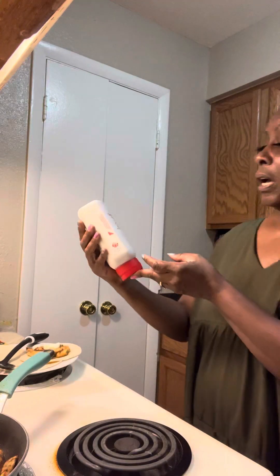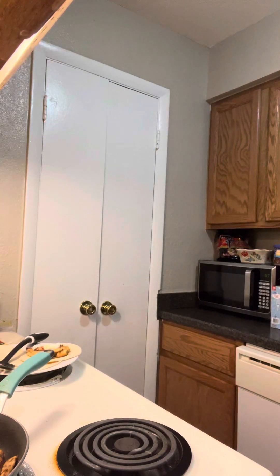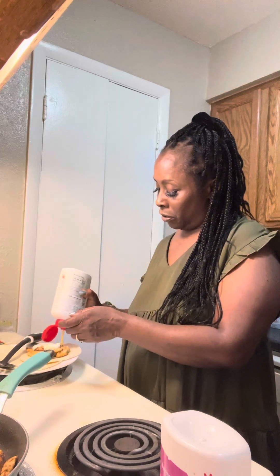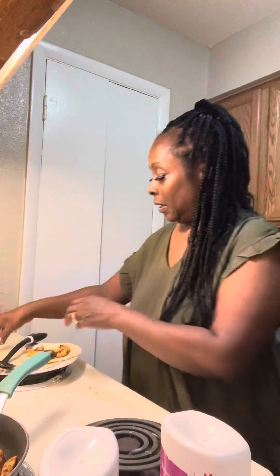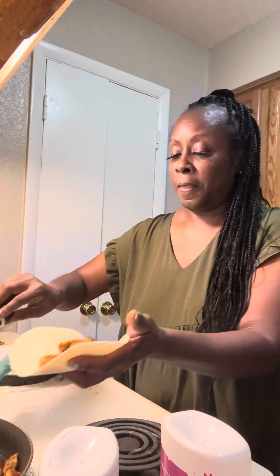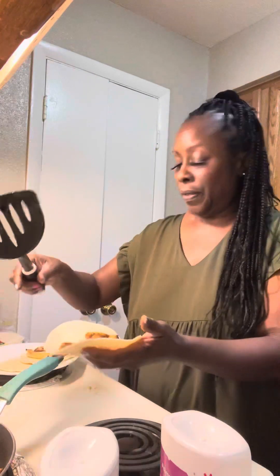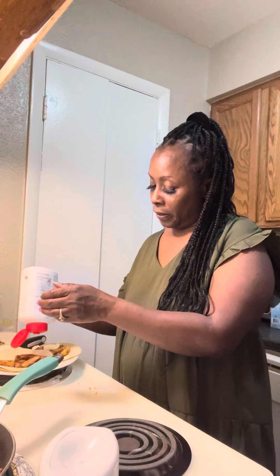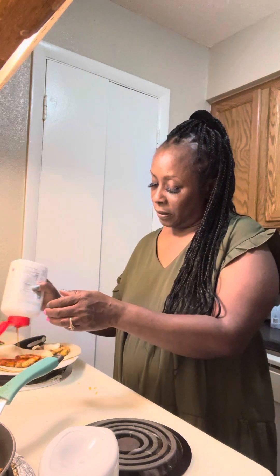This Chick-fil-A sauce — I have two of them. This one is the Polynesian, it's a red sauce, and this is like a mustard sauce. I'm going to do one each: this is the mustard — it's good, I've had both of them. I'm going to make another one and save some for my son. I should have made some potatoes too, that would have been good. This is the red sauce, it's like a sweet sauce. I'm going to put a little bit of sour cream on top of there.